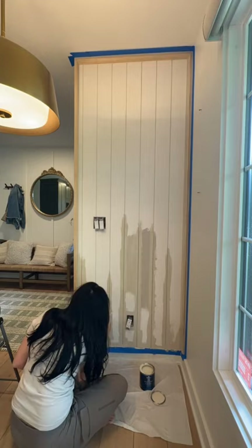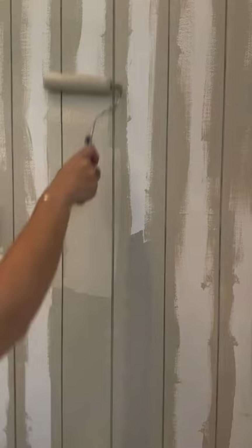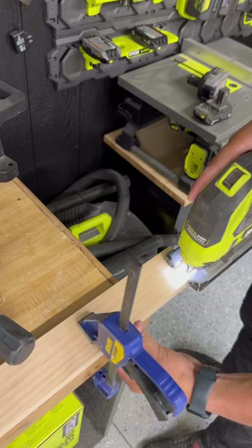Then it was time to paint. The paint color I'm using is Even Better Beige by Behr, and we used the Behr Marquee paint in a satin finish, so it was nice and wipeable and durable in the kitchen.